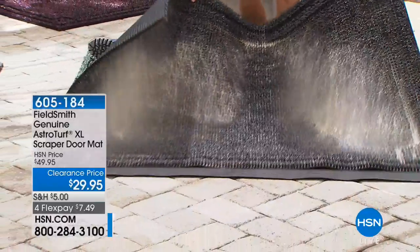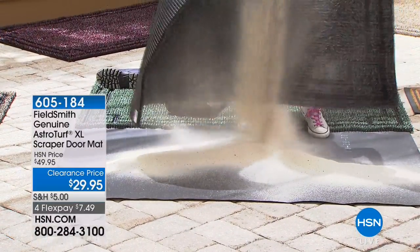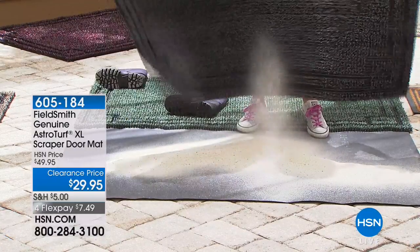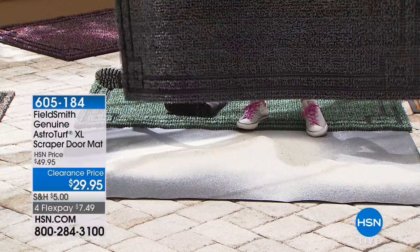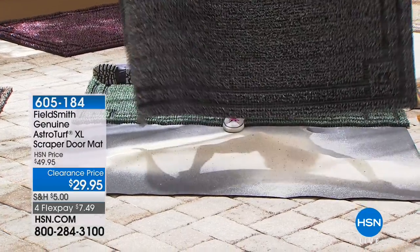But what if I told you that we have been coming in for weeks? Look at all of the sand — it was all trapped in there. Isn't that unbelievable? That's pretty awesome. It's so nice to know that something like this exists.